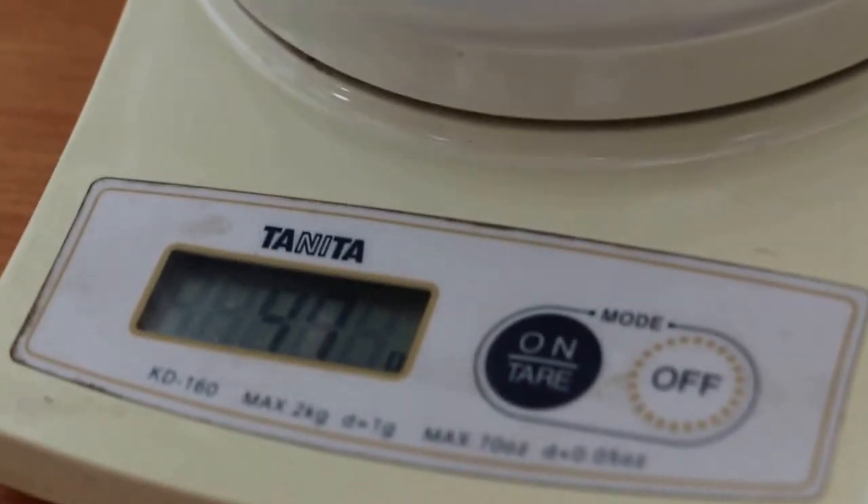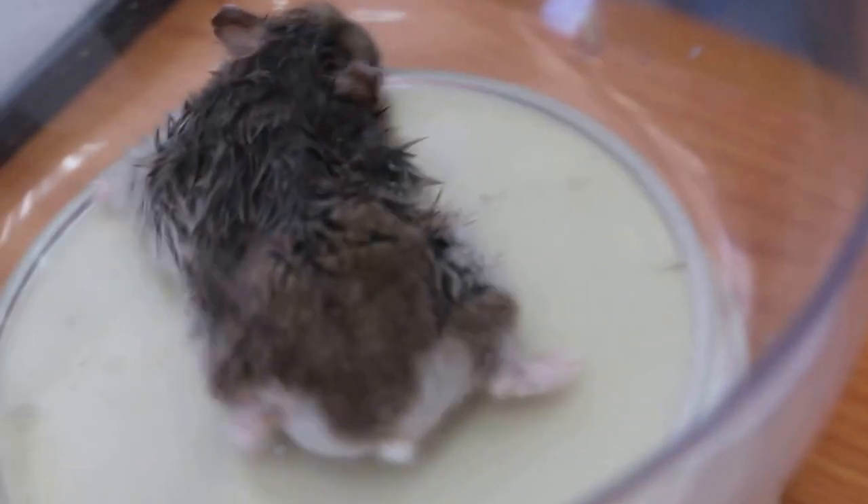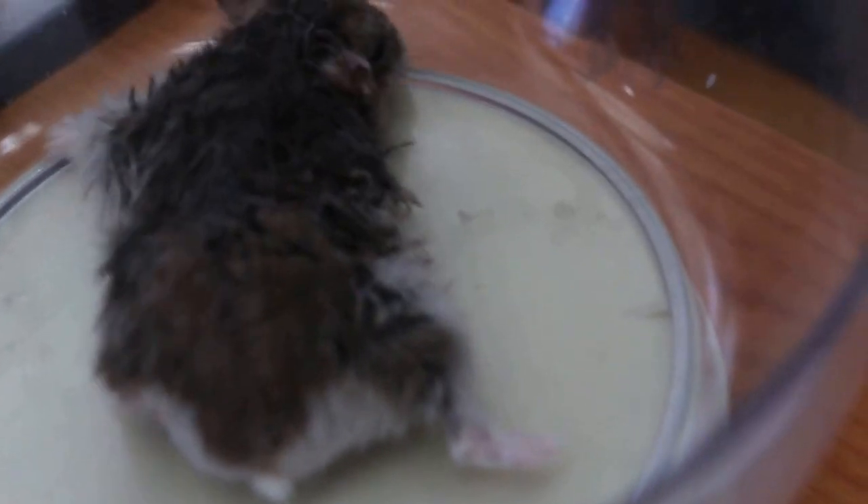We weighed the hamster again. The hamster was 57 grams. Now we weigh again after removal of the tumour of the right elbow — it's 47 grams. So the tumour was 10 grams.